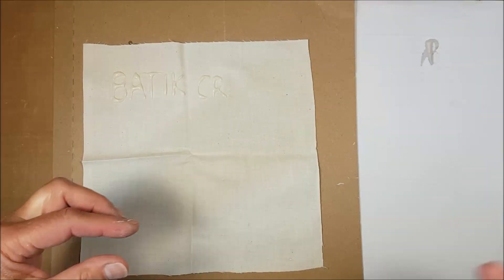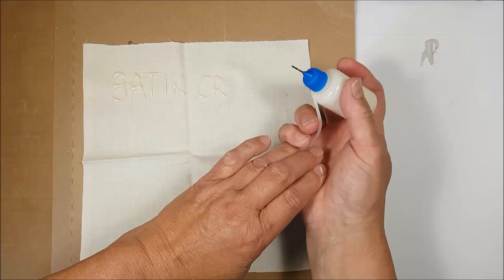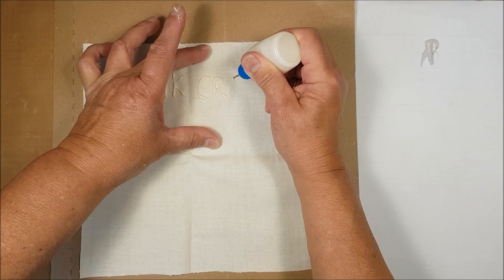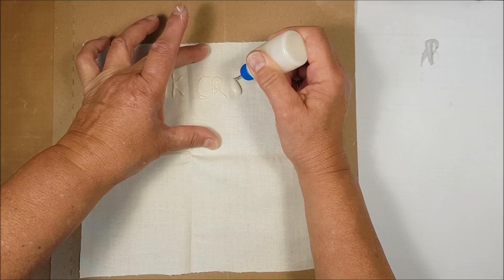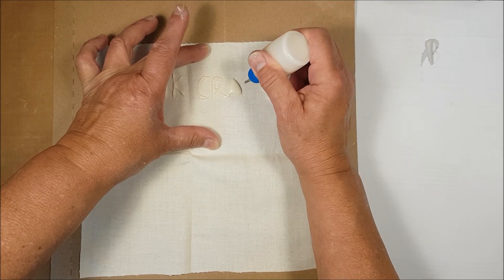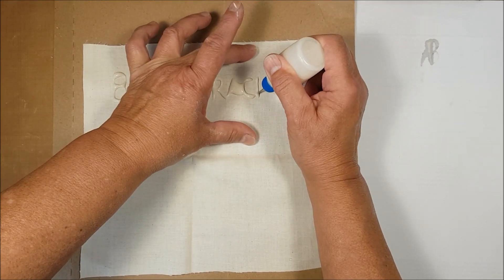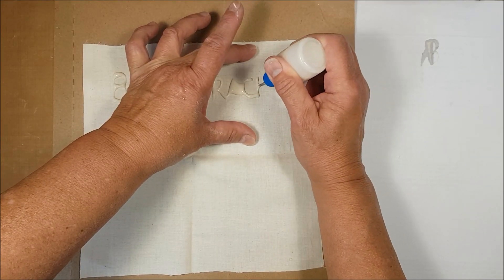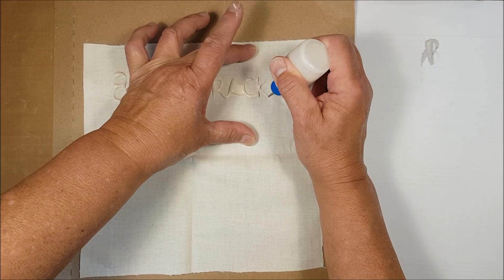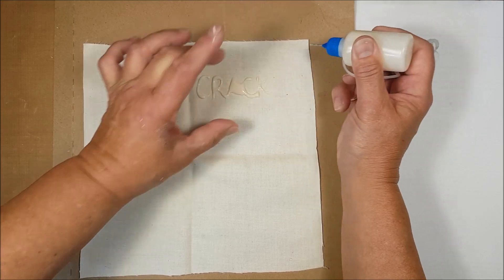Now, I've got one of my lumps. I should have strained this, but anyway — can't be helped, go with the flow. I would have suggested that you probably do strain this first and you wouldn't have that pressure of that coming through.